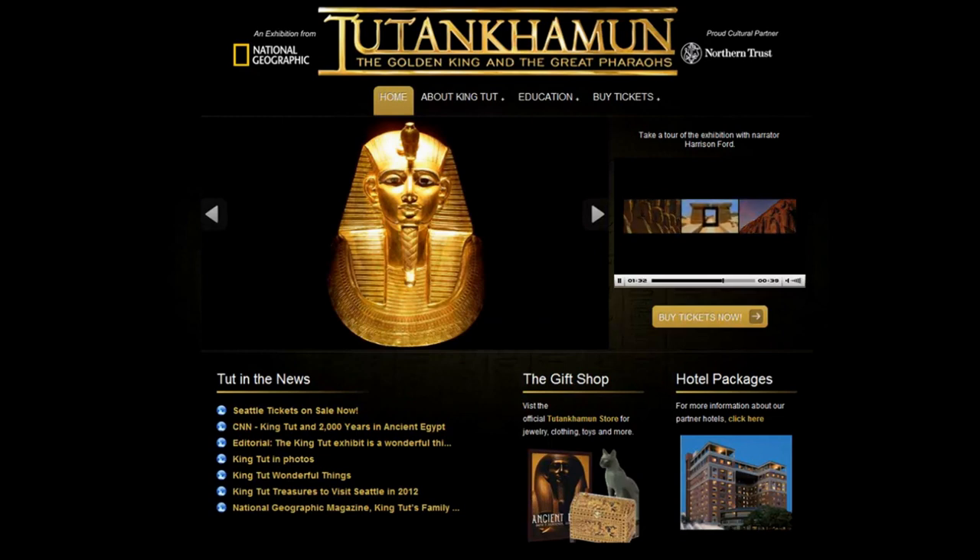Now come, travel back in time. See where and how these rulers lived, then experience the thrill of British archaeologist Howard Carter when in 1922 he uncovered the astonishing tomb of Tutankhamun — the greatest archaeological discovery of all time. Now step into the world of Tutankhamun.